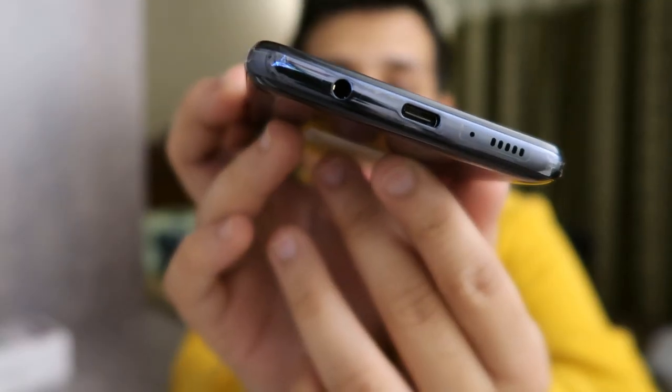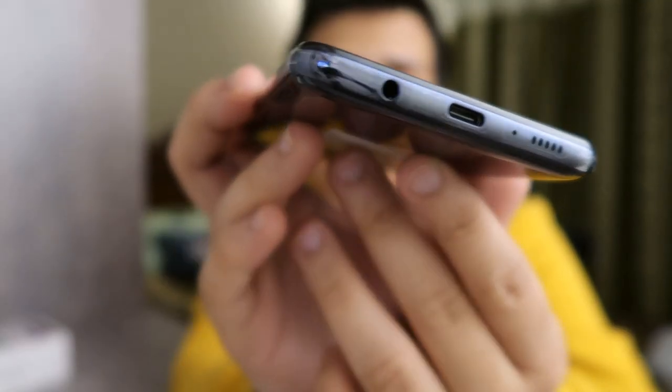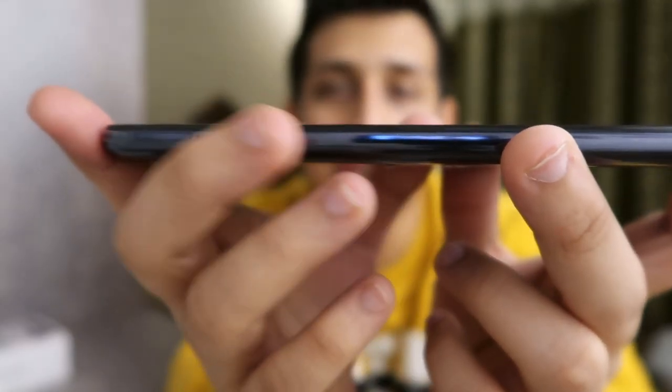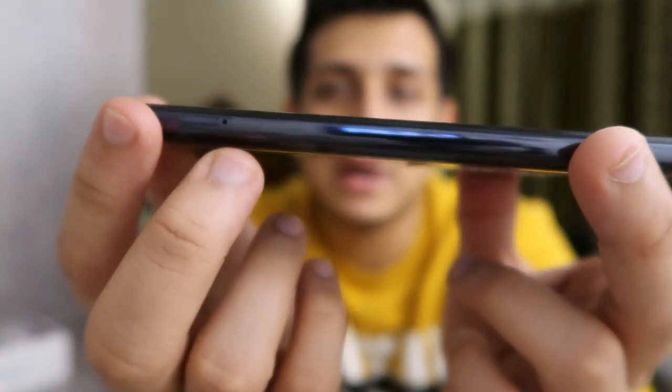This phone has the fingerprint sensor on the right side. Looking down, you get a speaker on the right side as well. You have the C-type charging port and a headphone jack. On the left you will get the SIM tray, which has a dual SIM option and additionally provides a memory card slot. If you're not happy with the 128GB, you can upgrade it up to 512GB. At the top you will get a secondary microphone.